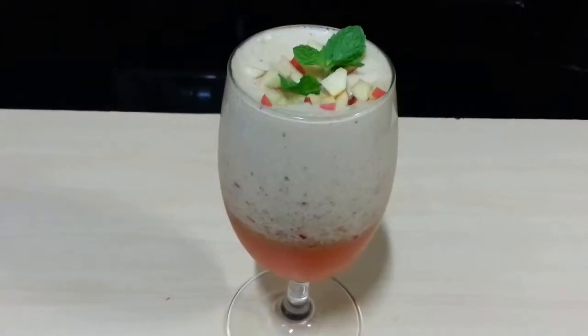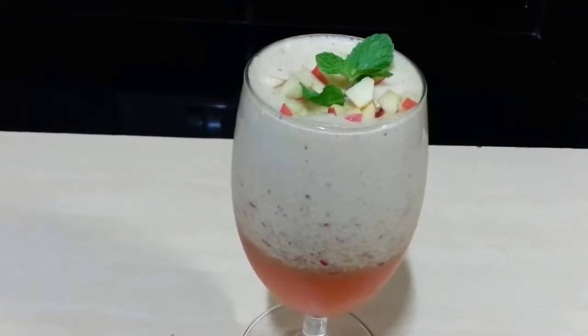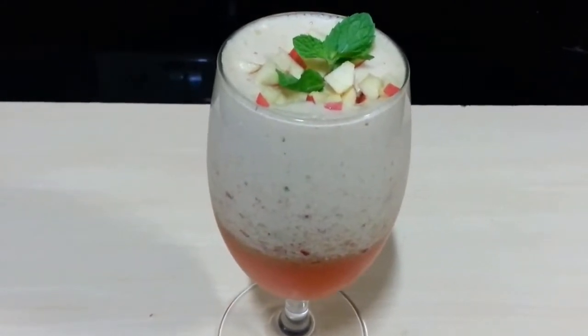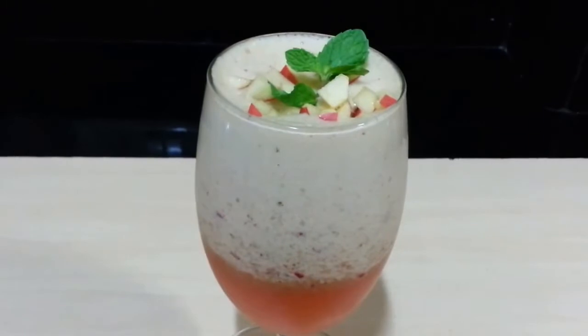So there you go, your Orange Fantasy is ready. And you can see how good it looks. There's orange juice and then this frothy juice on the top. It looks like a really royal drink. It tastes really good. Do try it.